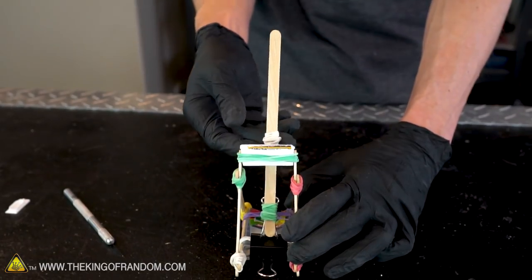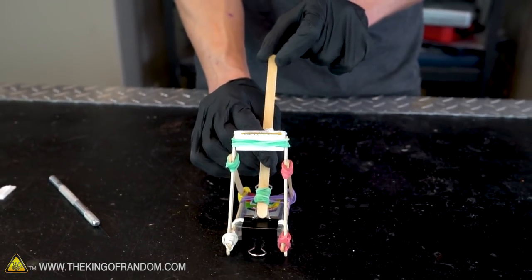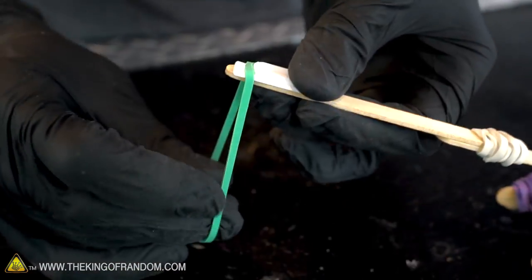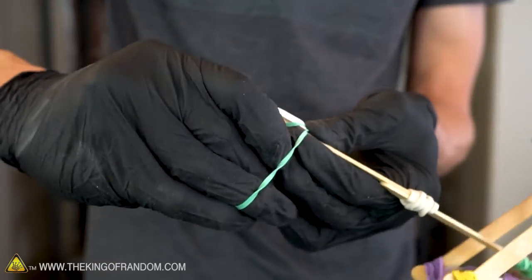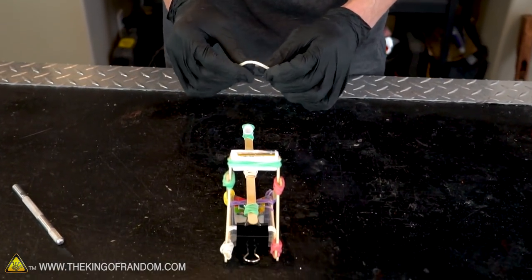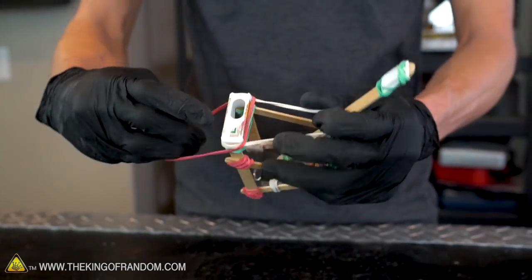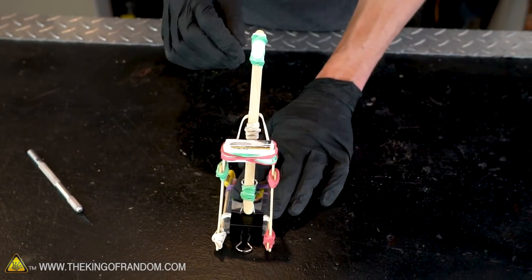Now get the general idea of how this catapult is going to work. There are two more steps: one is to add a spot where we can place our ammunition on top, and the second is to give it some spring because nothing is making it fire yet. The small top tab we pulled off the lid will work very well for holding our ammunition. Now we need one final rubber band to give our catapult some launch power — it fits in the gap between the two sticks connected earlier. Place this rubber band over the top of our Tic Tac container and use one final rubber band to hold it in place so it doesn't come off when it launches.